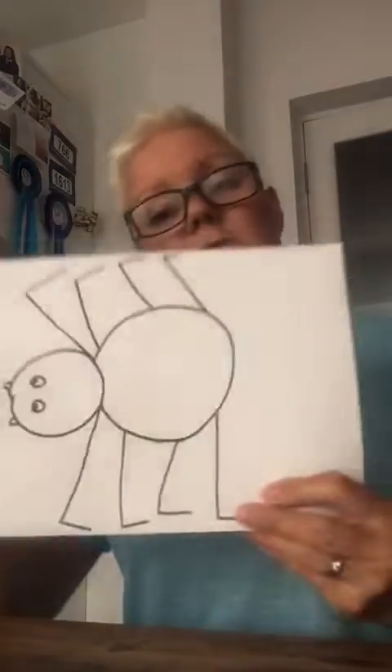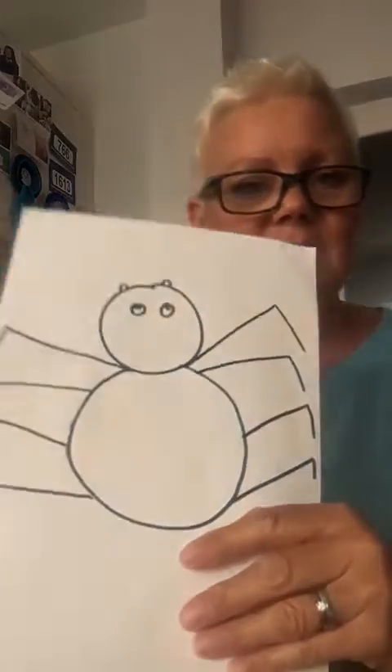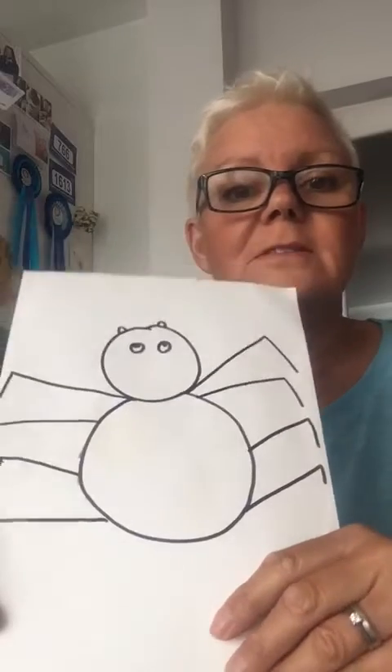So all together, let's count them: one, two, three, four, five, six, seven, eight. Eight legs. So there we have Incy Wincy.